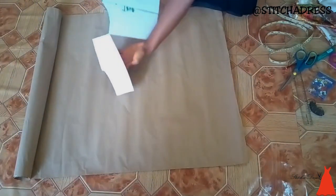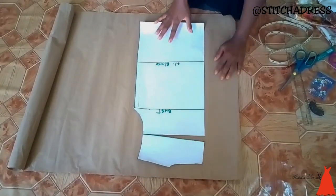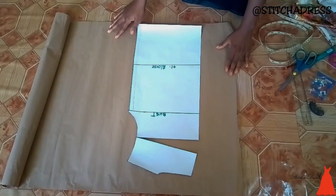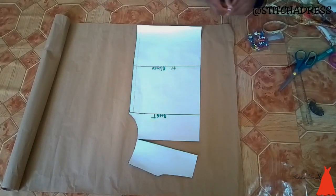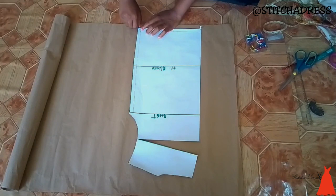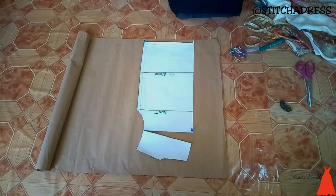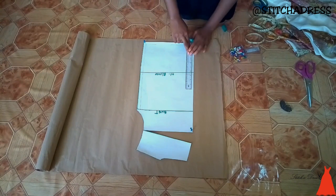Then I went ahead to trace my pattern on my brown paper. All I did was lay it on the brown paper and secure it with a thumbtack so it stays in place. Then I used my ruler and drew a straight line along the center of the pattern to the top.